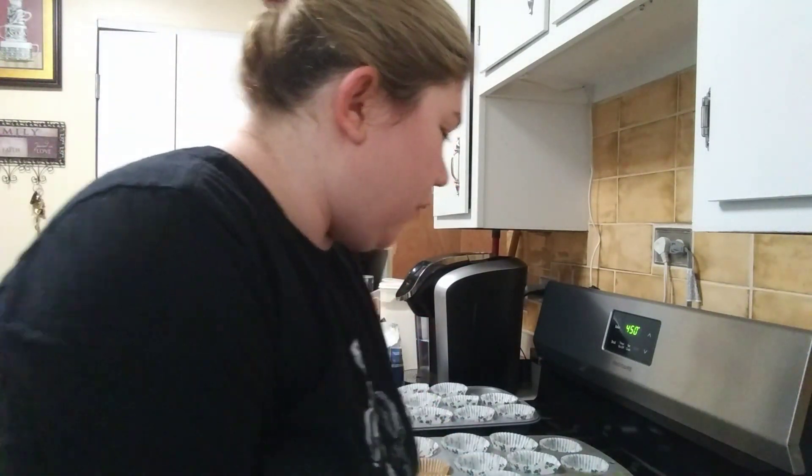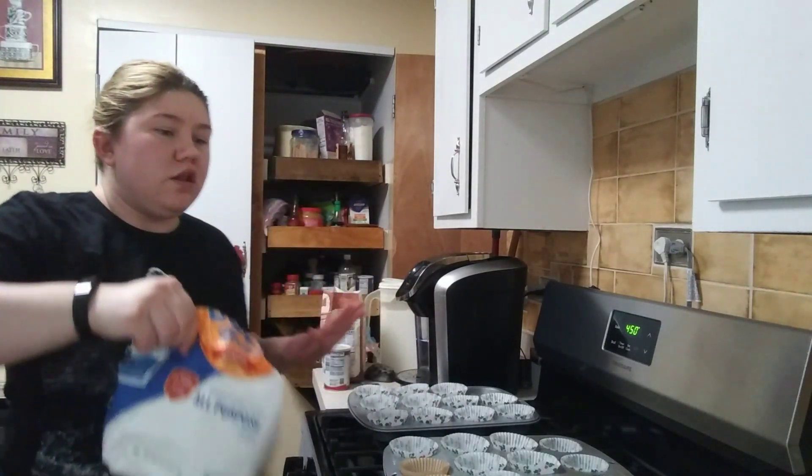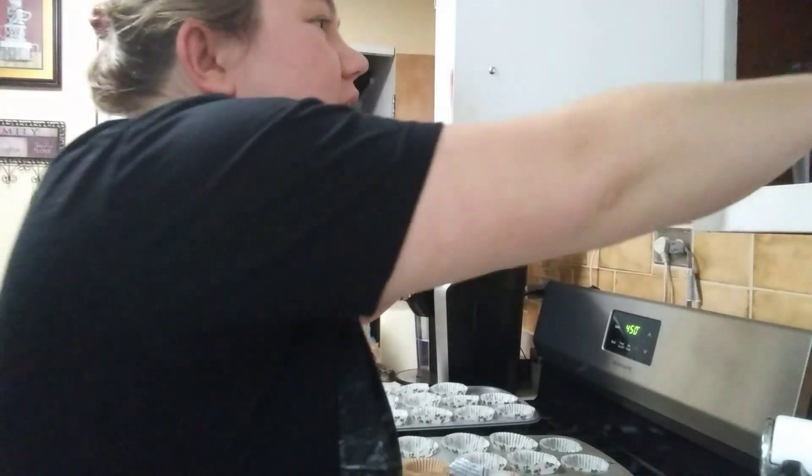To start off, you want one cup of flour. Just so you guys know, none of this is sponsored. I'm just telling you my preferred brands and what I like to do personally — you guys can always go with whatever you want.